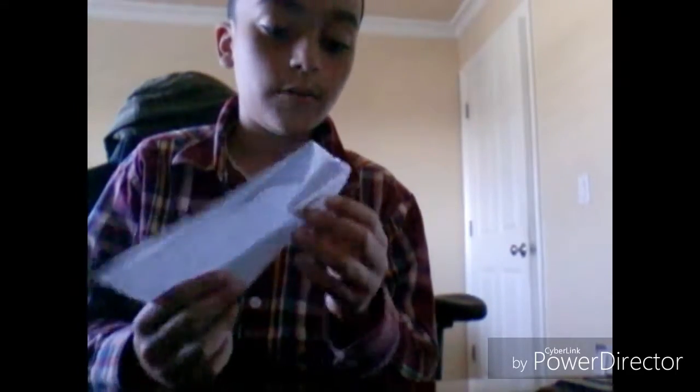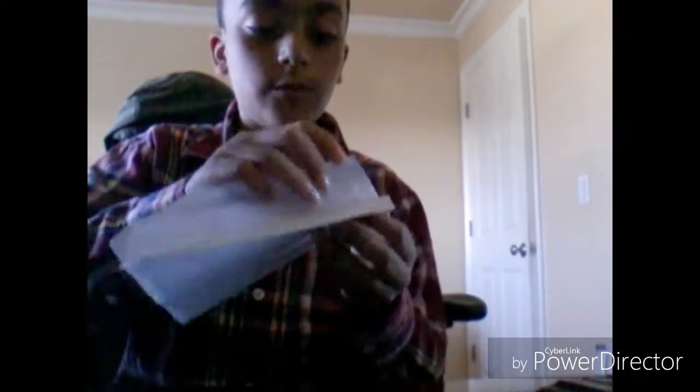Now I would like you to turn the plane over and fold it in half. Then fold the wings down until they can't bend anymore, because there's a little piece right here, this little part. Fold it up, and then if you want to make the plane float a little more, to where it stays in the air longer, keep it at this and just open it up.